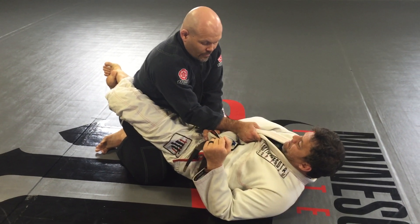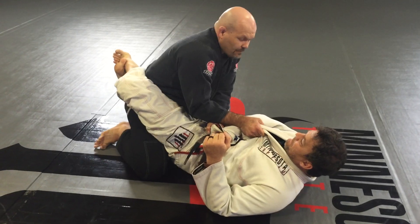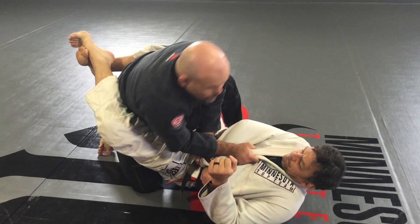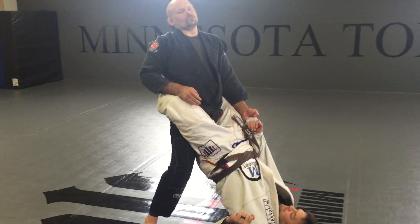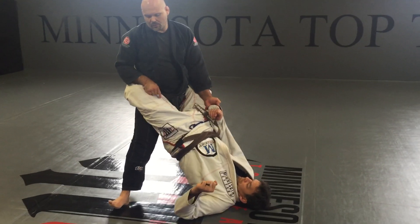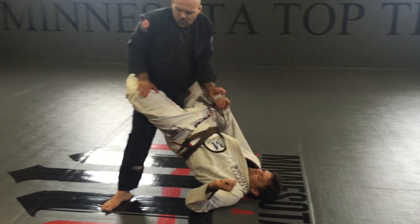From here I have the sleeve, so the left leg is going to go first. One — open. Two — posture, back straight, pull the sleeve, open the foot, open the knee.